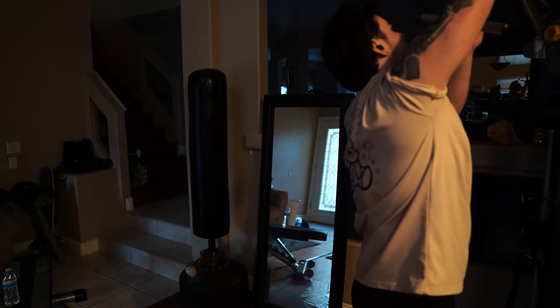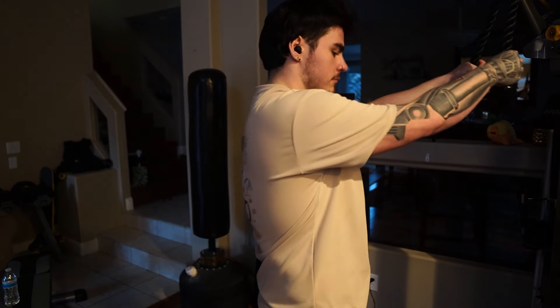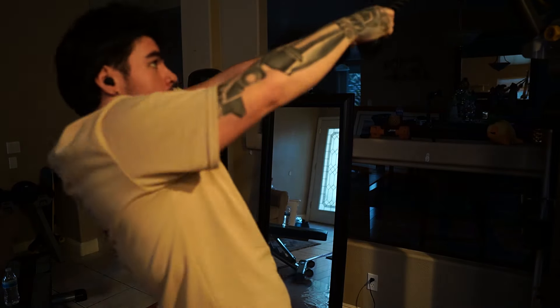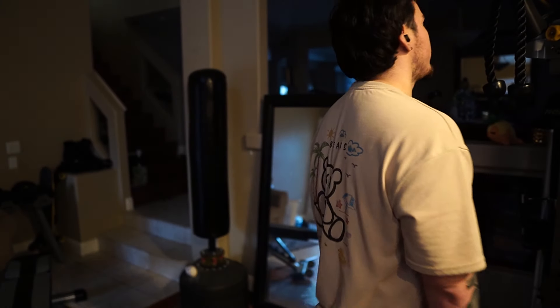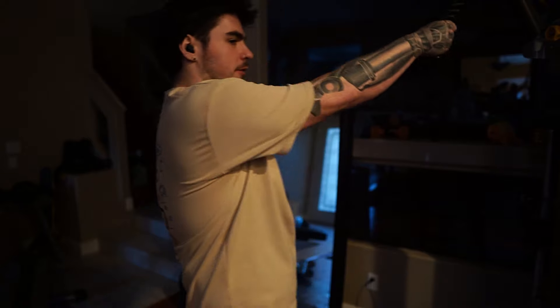Second-to-last exercise — upper face pulls. These are good for the rear delts. We've got two more sets of these so we'll just do them real quick. There's a good song — I love high BPM music. Switch the grip.